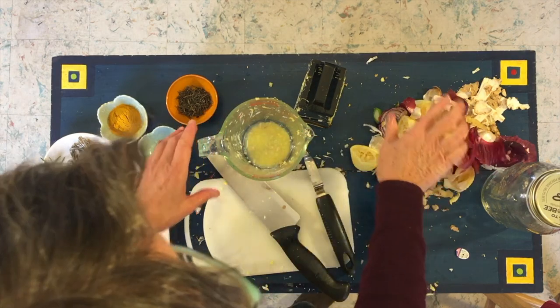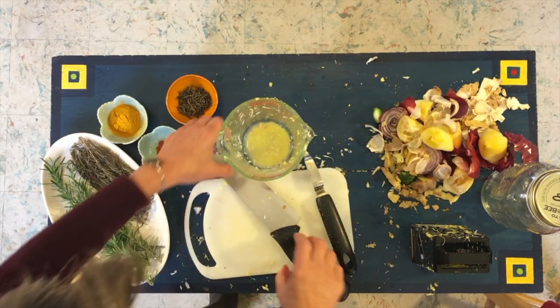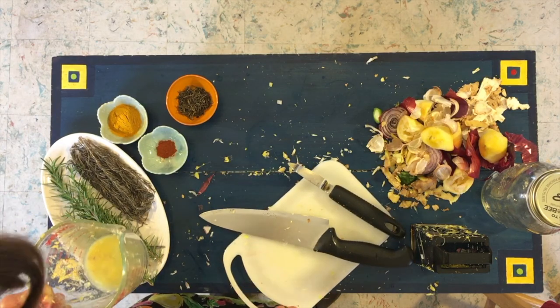One of the nice parts about the lemon afterwards is you can use it to deodorize your board — help get some of that garlic and horseradish and ginger out of it. All right, so that's all the ingredients. Give me a minute to clean this up and we'll put it all together.